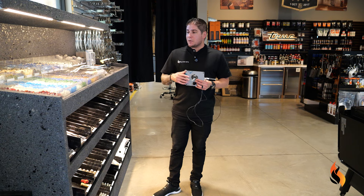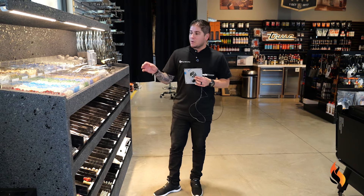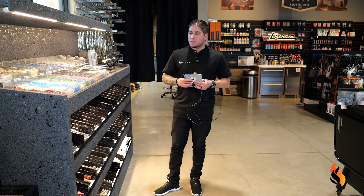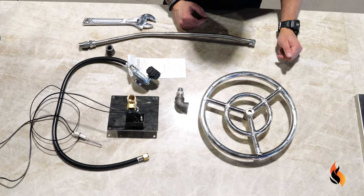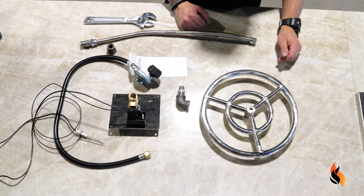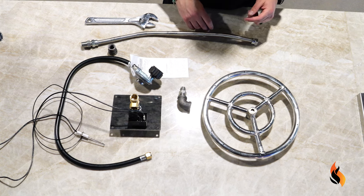We'll go over how to mount these and plumb them through. Last step, as I mentioned, is choosing some sort of media — maybe your favorite color glass or your favorite sports team. You can make different logos and things like that. Typically your enclosure would be something like a brick, paver, or a pot of some sort that is fire-retardant.